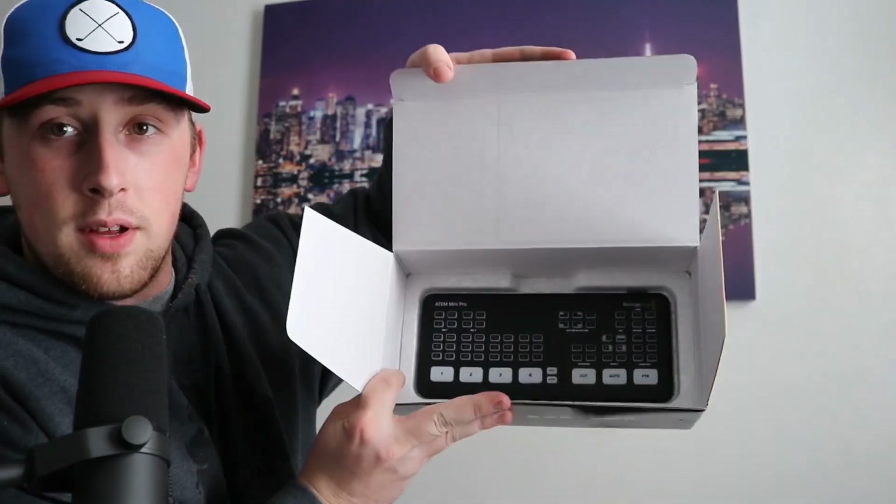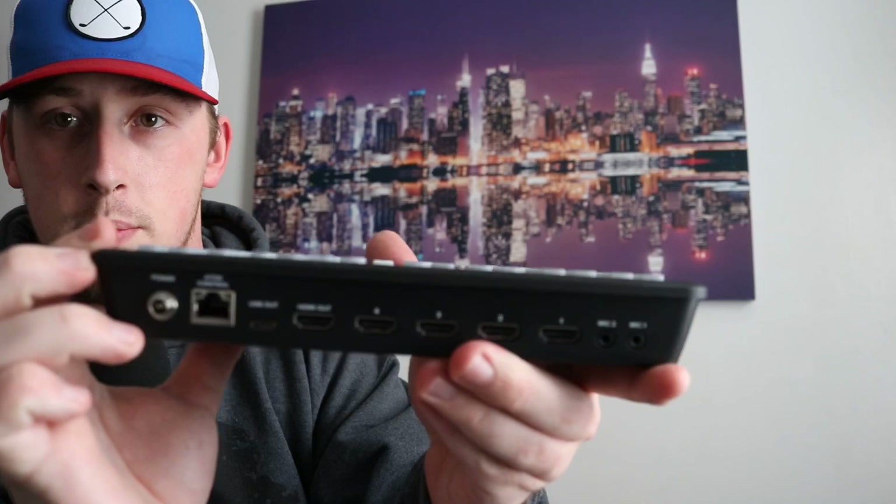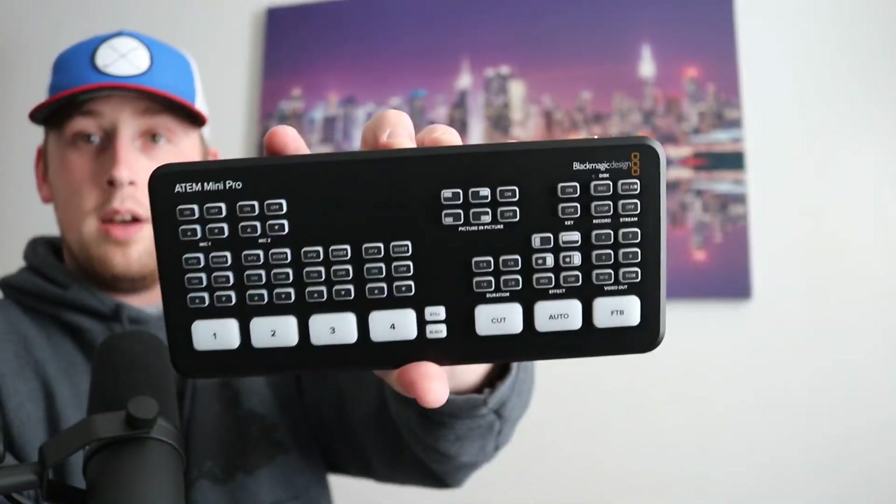And here we have the ATEM Mini Pro itself. This is a pretty awesome little device — a little heavier than I was anticipating, but not too bad. You could run a whole three-camera podcast as well as a PC input for the fourth one to show different videos and such things. We'll go ahead and show you the inputs, and you can see the front of the unit. We'll probably get a full review once I get more cameras set up, but I will start using this in my coming podcast. I just wanted to give you a first look at the Blackmagic Design ATEM Mini Pro.